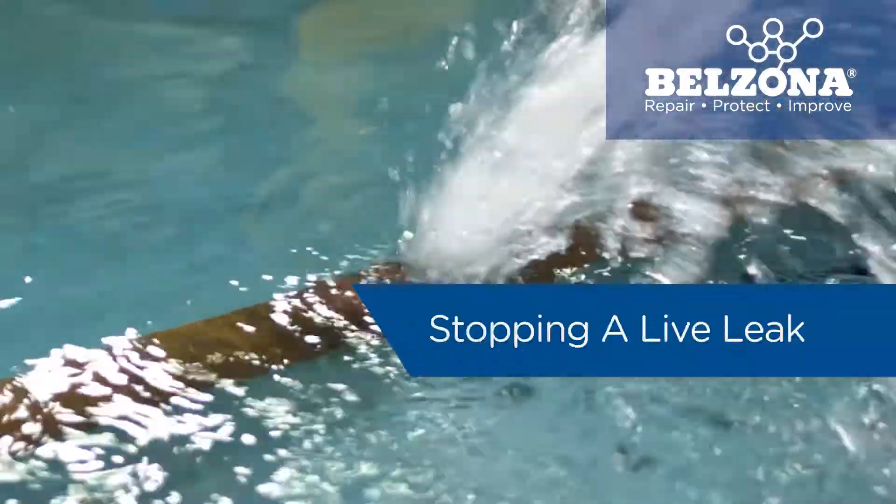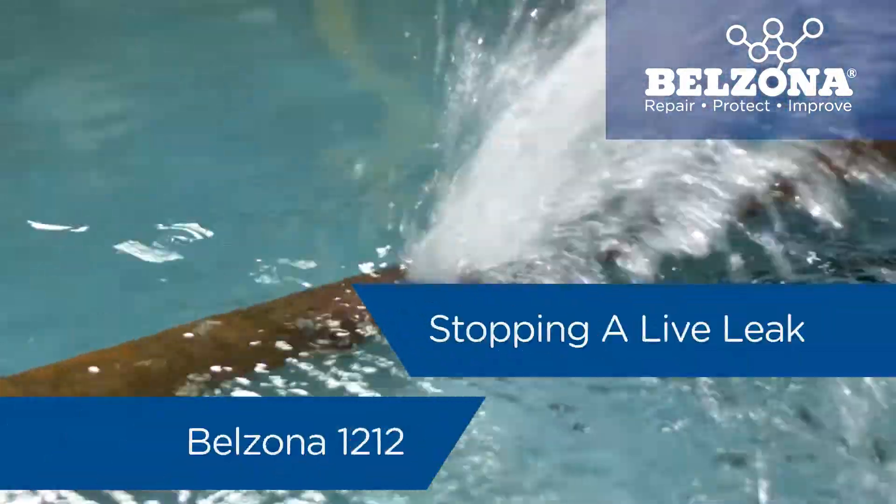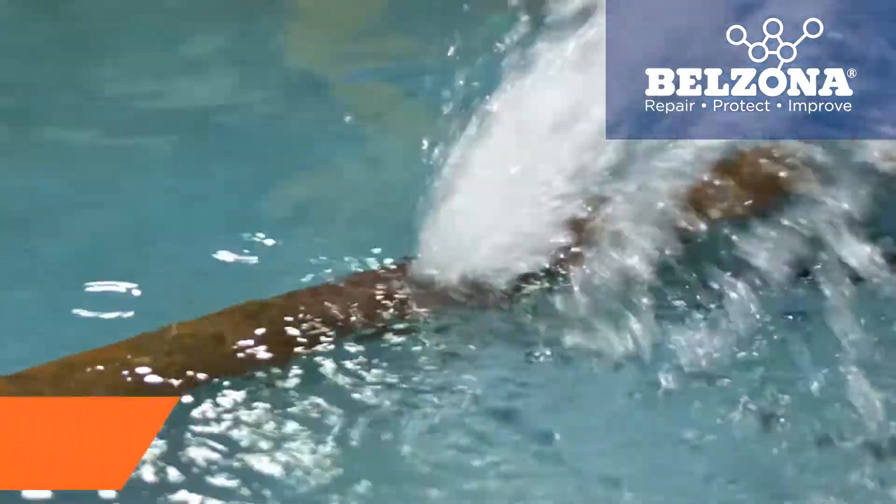Stopping a live leak is fast and easy with Belzona 1212. In the next two minutes we will show you how to carry out this repair.